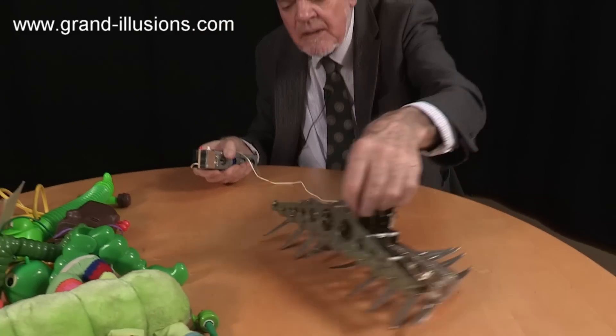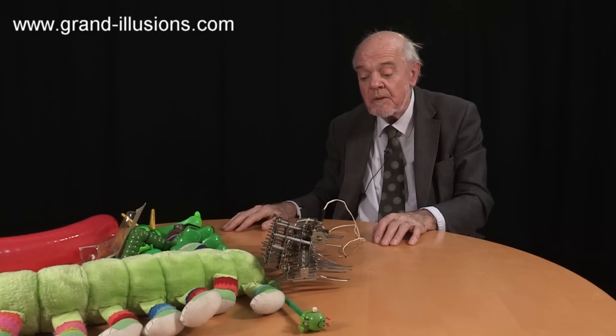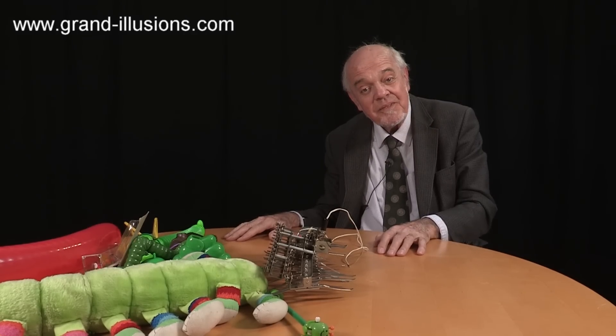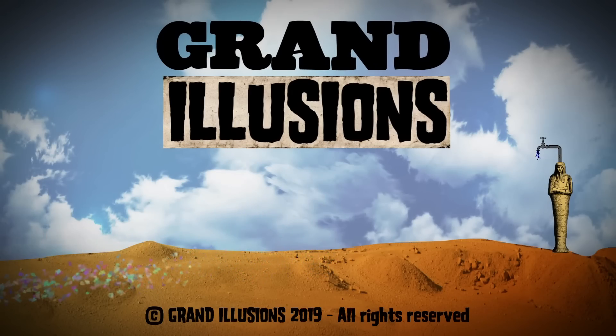There are a lot of other things out there, and I think these are all creepy crawlers that I found extremely good entertainment for children at parties. This one in particular has been a real hit. Can you find some creepy crawlers? Thank you.